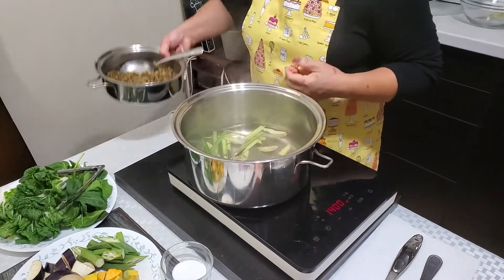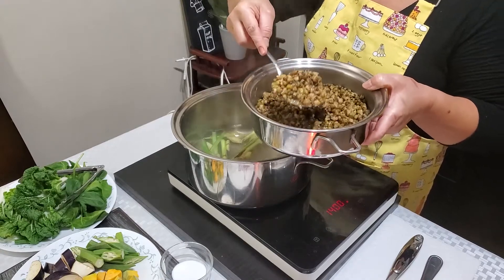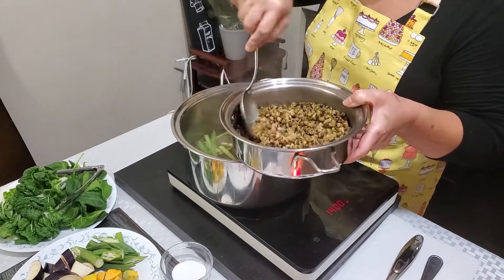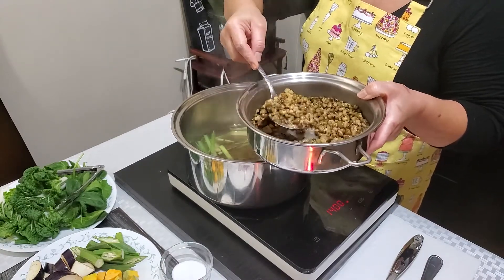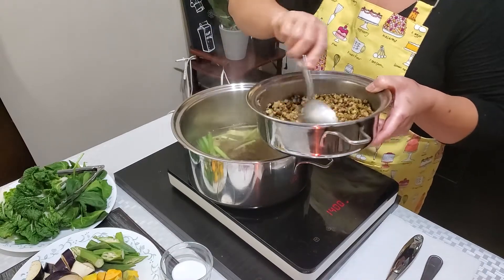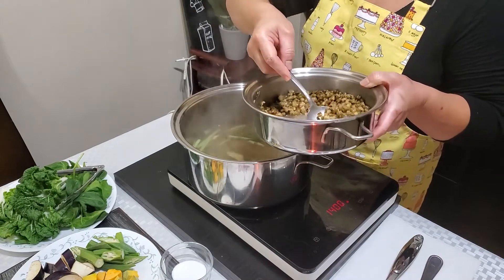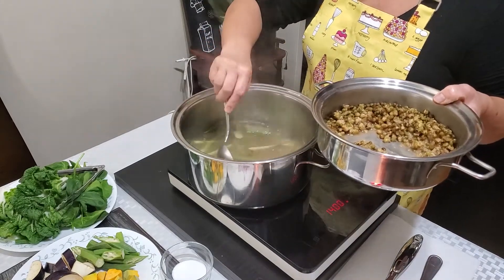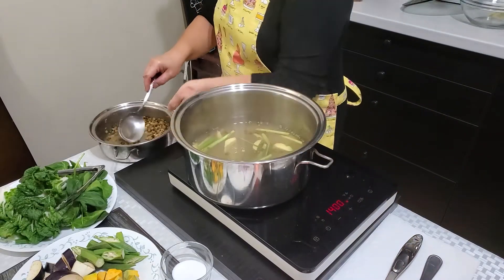And then next, let's add our monggo or the mung beans. I already pre-softened these earlier, guys, for the sake of our cooking demo, to make things easier. You can estimate how much monggo you want to mix into the dish.